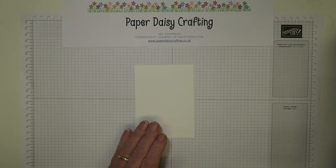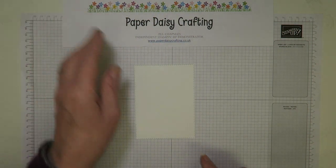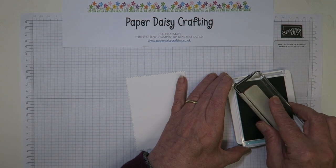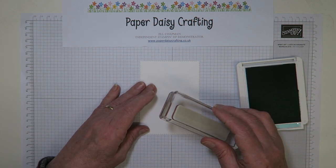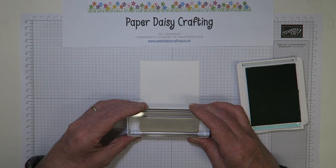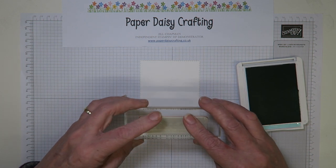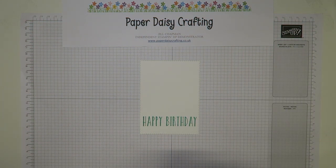So the first thing I'm going to do is take the Happy Birthday stamp from Perennial Birthday and stamp that at the bottom of my panel. I'm stamping in Coastal Cabana — love the combination of Highland Heather and Coastal Cabana, really love these colours together. We're going to try and stamp straight at the bottom of our panel. It just fits the panel, this stamp, so we're just going to keep that straight and stamp, make sure there's pressure on all of your stamp — and there we go. There's our Happy Birthday at the bottom of our card, and that's all the stamping we're doing today.